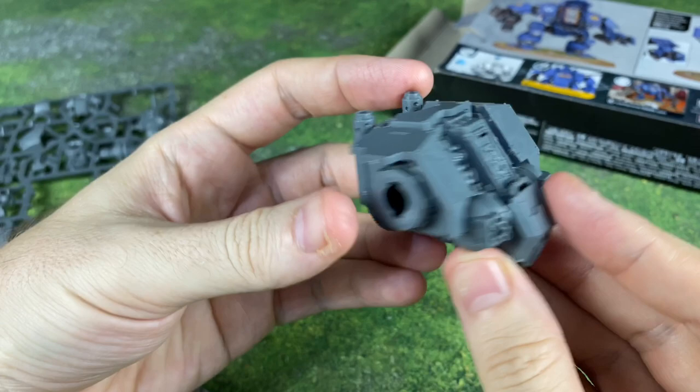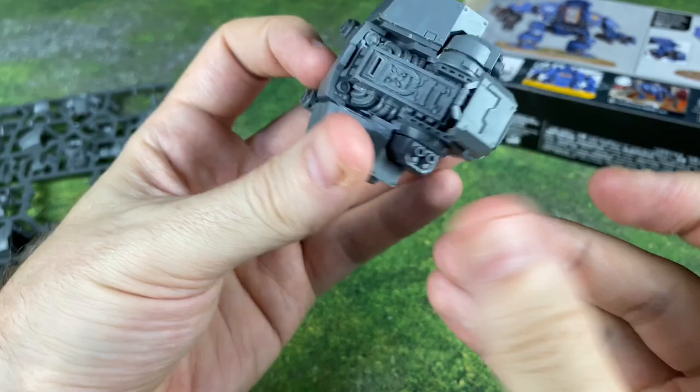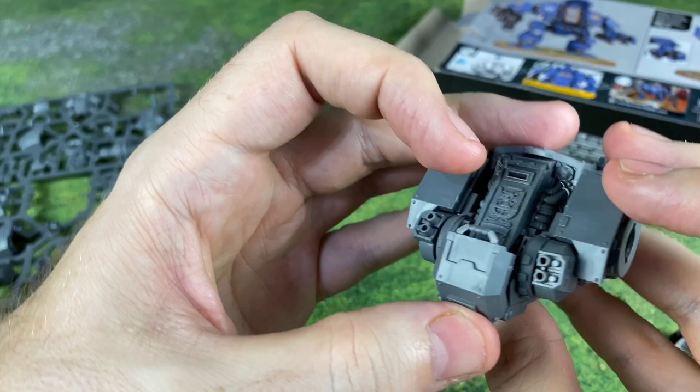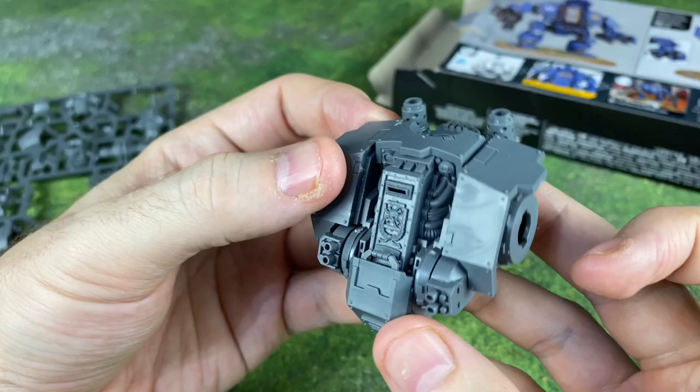Still building this thing out — midway progress. I've gotten a lot of the main chassis built so far, and I'm digging the fact that this thing has some movable pieces. I decided to go with these little gun turrets instead of the missile launchers. You can move these things and position them however you want. That's pretty cool, and it looks like this door to the front cage is going to open and close as well. I'm pretty pleased with that.